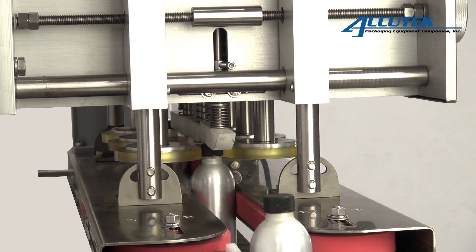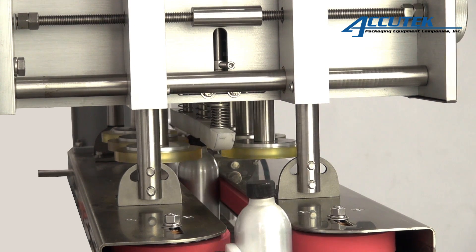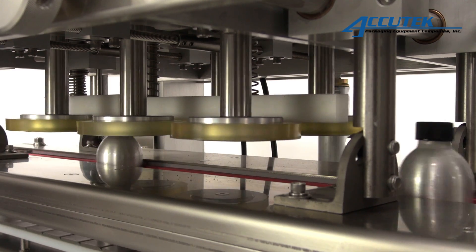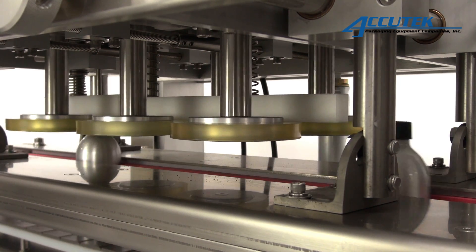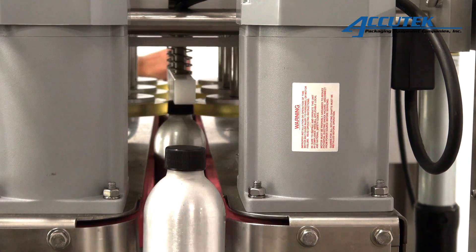Each machine also features spring-loaded spindles to reduce damage to caps and lower the overall disc wear. The SSE 6 comes standard as a semi-automatic machine requiring an operator to manually place caps onto the containers before they are automatically torqued. This semi-automatic unit is perfect for re-torquing caps after they have been induction sealed or when the current production requirements do not require the cap placement feature of an automatic unit.